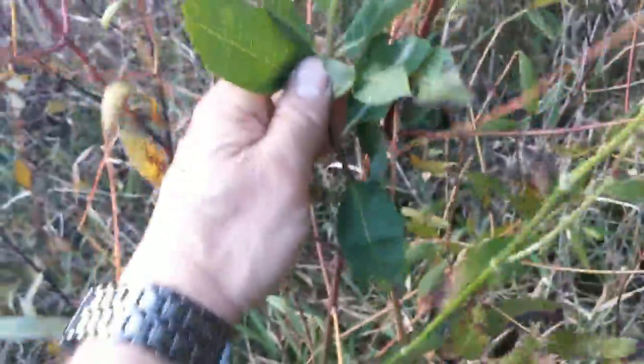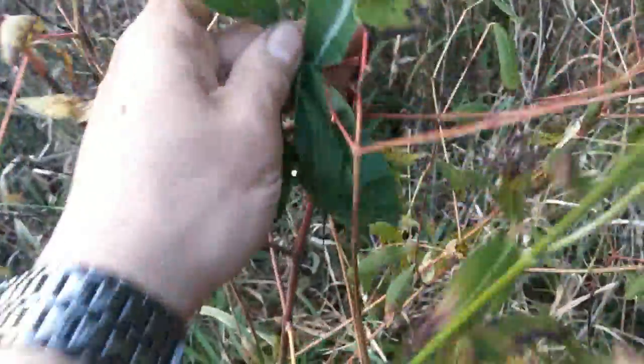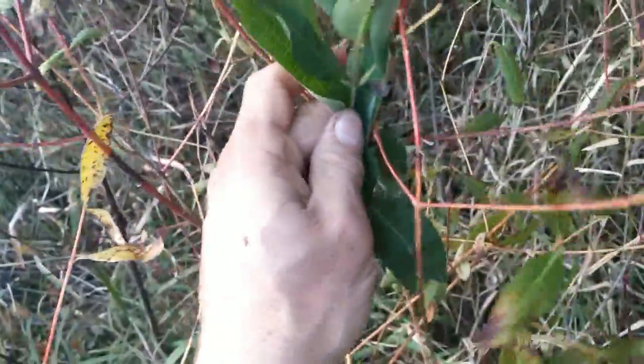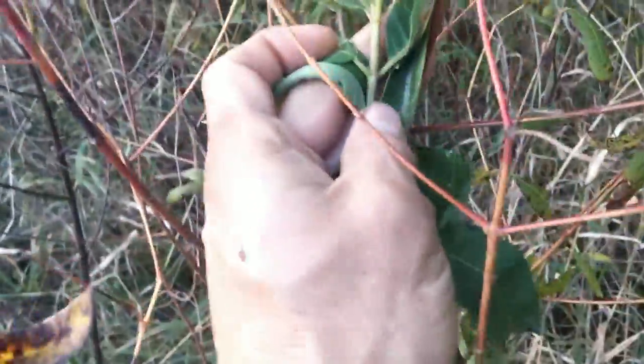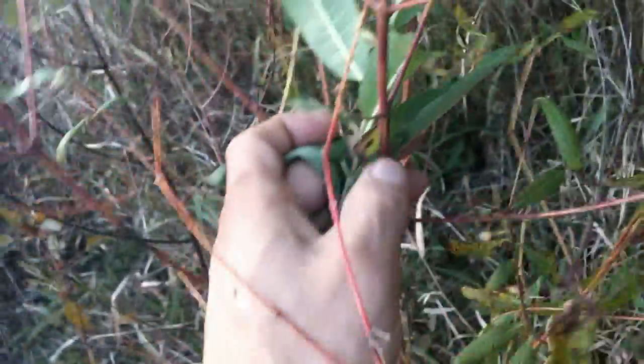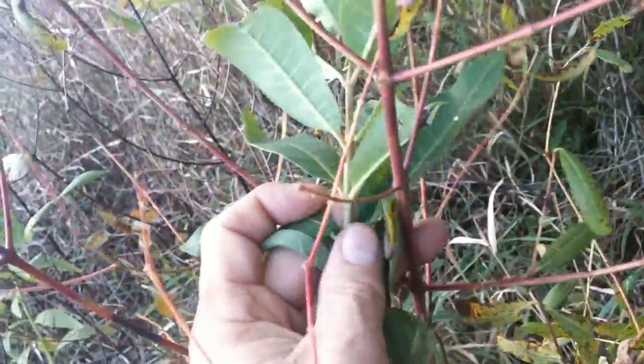Again, you can see how red those stems are. I'm going to put my milkweed up next to it, pull a leaf out of the way, and look at the color difference between the stalk of the dogbane versus the stalk of the milkweed. Beautiful dogbane — got a nice long growth pattern. We get good fiber out of this one. Very identifiable.